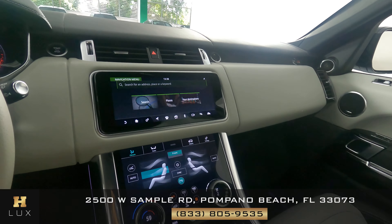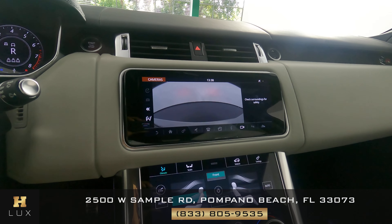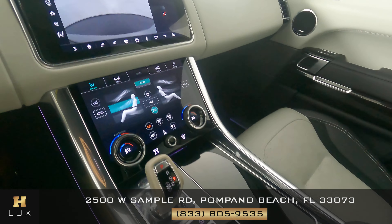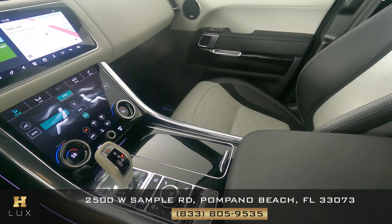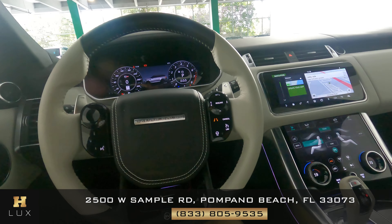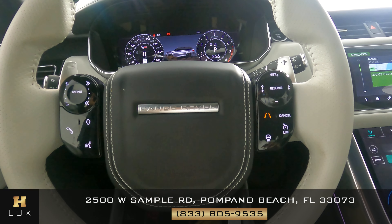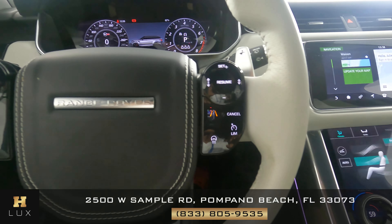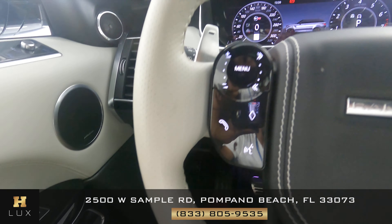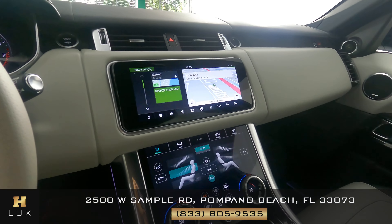First we're going to start off with the radio. This car has navigation, and also a backup camera. Let's have a look at the AC screen and make sure that we have no wear at all — perfect, excellent condition. Let's have a look at the steering wheel. The buttons here are in perfect condition; they have no wear at all and they're in good shape. Let's check the leather and stitching around the steering wheel. So the interior of this car is in perfect condition.